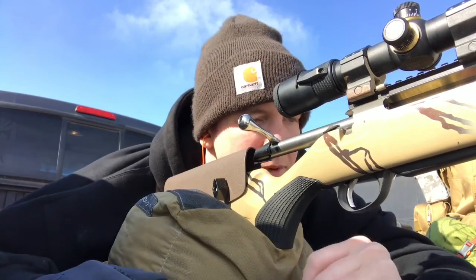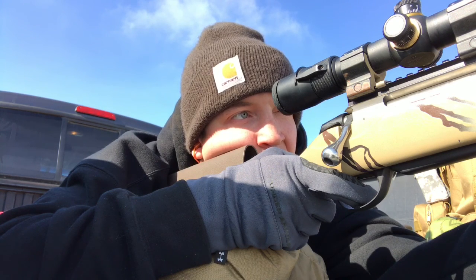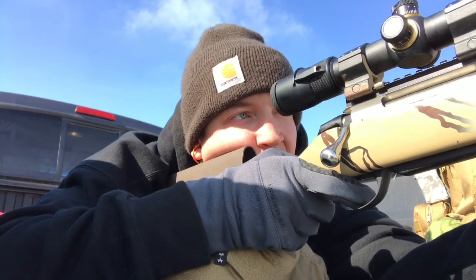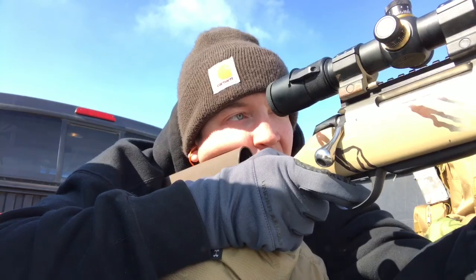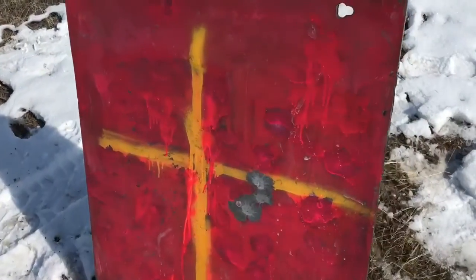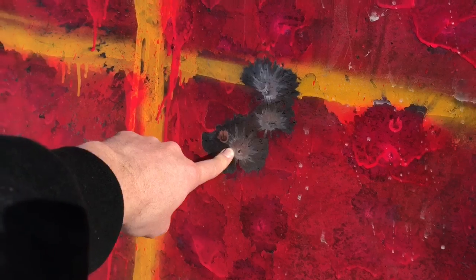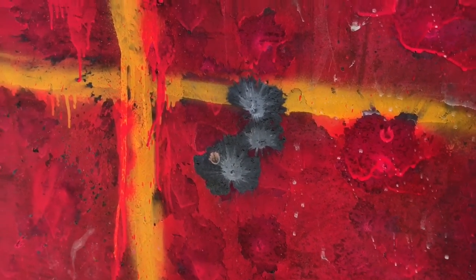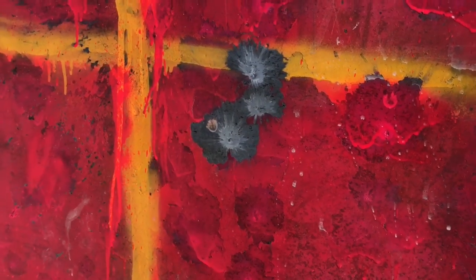I'm going to use my same point of aim and try to shoot a group. The wind has picked up — I can see the mirage coming through faster now. That one landed about an inch away from that first round. I'm 325 yards away but through my 20-power scope it looks like a pretty kick-ass group. Let's drive back over there and see what I did. From center to center that's right about three inches at 325 yards. One MOA is three and a quarter inches, so being close to three, that's an MOA shot.